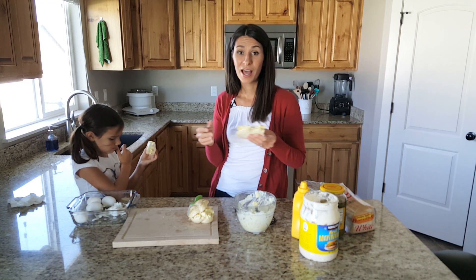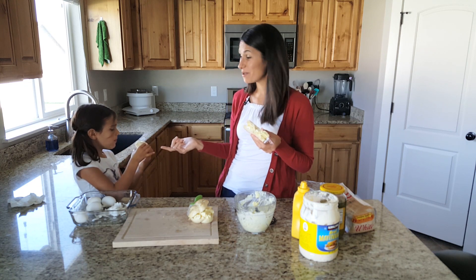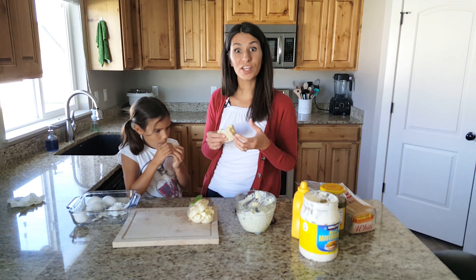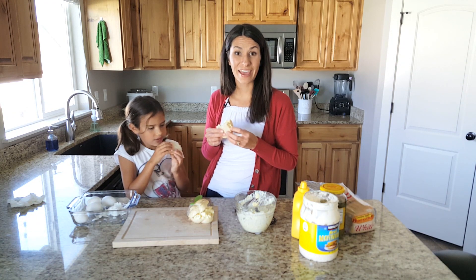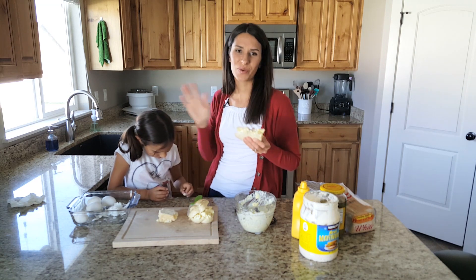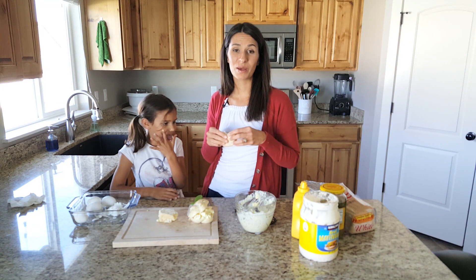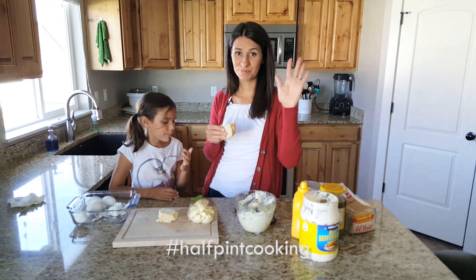You want to try this? It would be awesome — make it at home. Libby is almost done with her sandwich, she kind of likes it too. Hopefully you learned how to make some hard-boiled eggs, and with those hard-boiled eggs you can make this. Thanks for watching. Subscribe, give us a thumbs up, follow us on Instagram and Facebook. Hashtag Half-Pint Cooking. Bye.